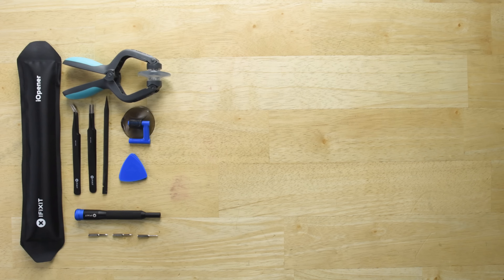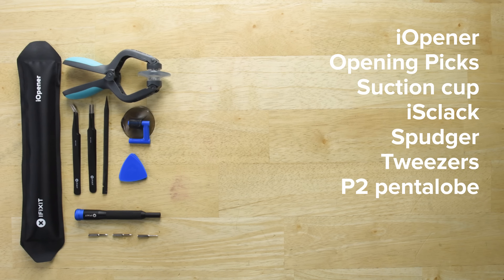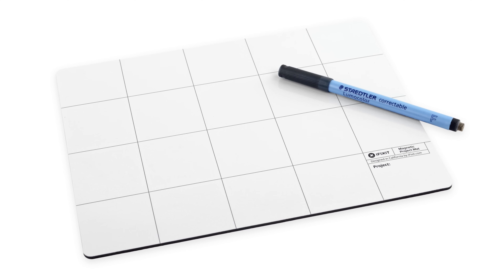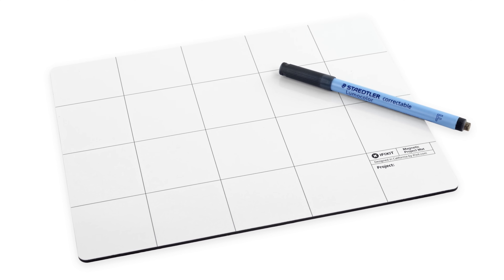For this repair, you'll need an iOpener, a set of iFixit opening picks, a suction cup, an iSclack, a spudger, tweezers, and P2 pentalobe, TriPoint Y000, and Phillips 000 screwdrivers. We also recommend using a magnetic mat during your repair, as the iPhone XS has a ton of tiny screws that are easy to lose track of.